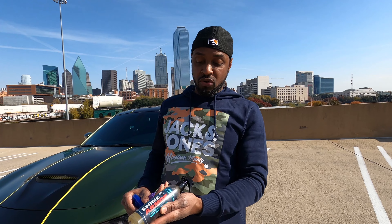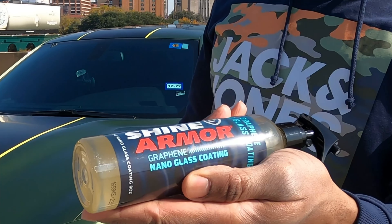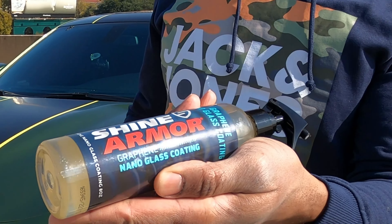Hello world, what's going on YouTube? It's your boy 5 to the 10, aka fever, aka pretty big forehead. Today we're doing a review on Shine and Armor nano glass coating. This company reached out to me and asked if I would like to try their product, and I said okay.